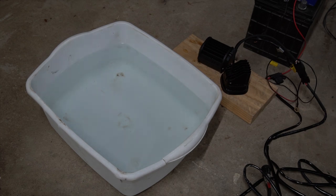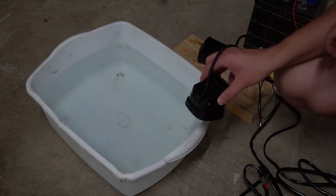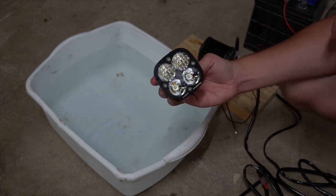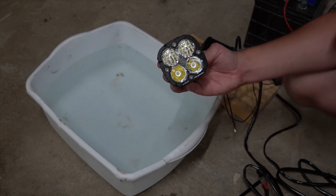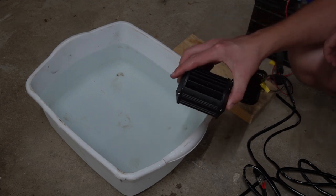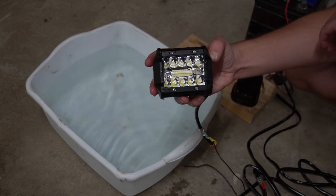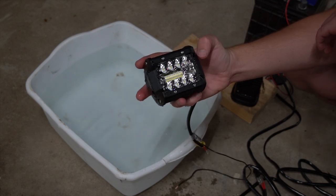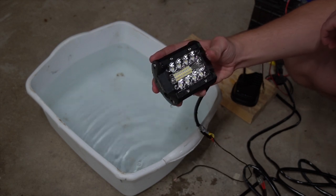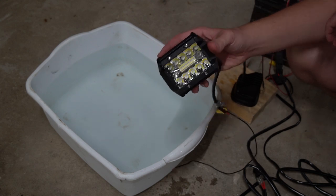Let's start with the Baja Design one — that's the one I'm most nervous about since it's the expensive one I want to put on my 4Runner. It looks good. I don't see any water or condensation inside. Now for the Nylite — this is the one Baja Design said would leak. Let's have a look. I don't see any condensation in there either. It looks good. And of course these come with the two-year warranty on condensation buildup, so if there was condensation you could send it back and they'd replace it. So it passes the test.